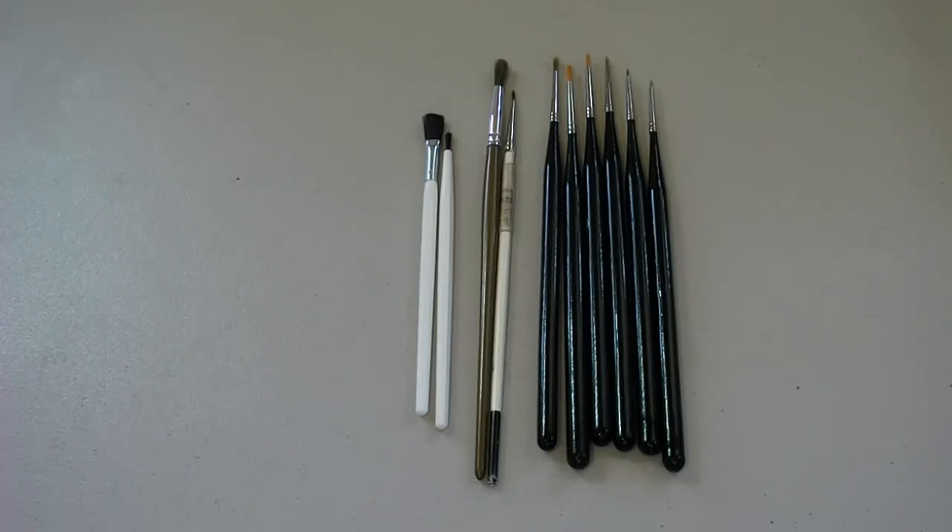What's going on guys, it's Rick Arter here and you're watching Scale Car Models. Today's video I'd like to talk to you guys about the kind of paintbrushes I use to paint my models. I don't have a huge collection — this is actually all the paintbrushes that I own right here — but I just got done watching a video...